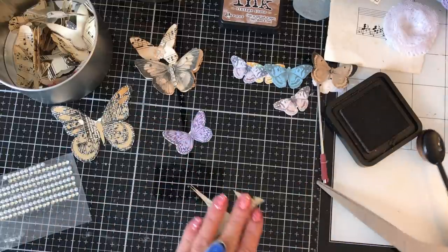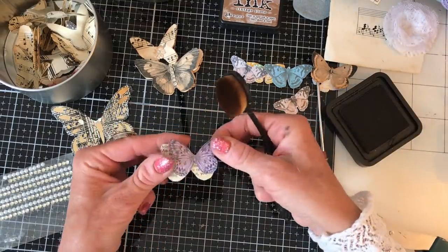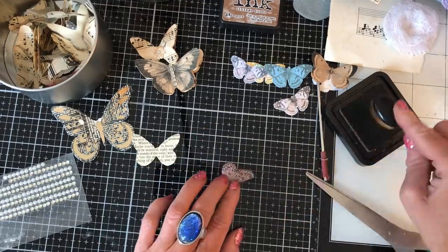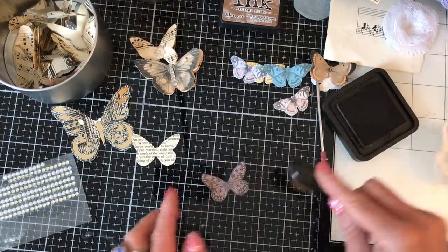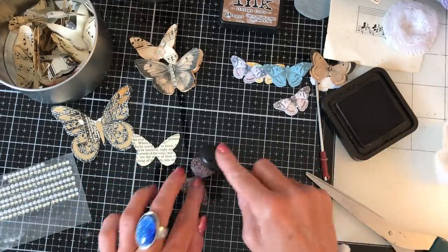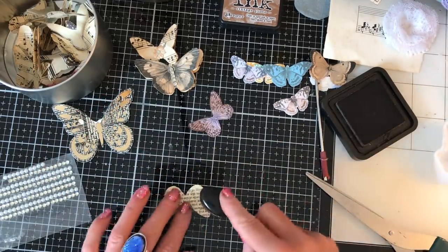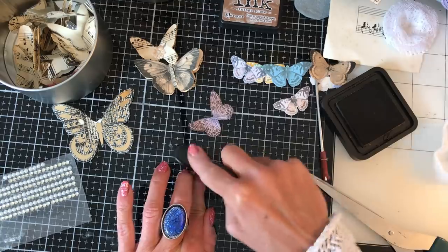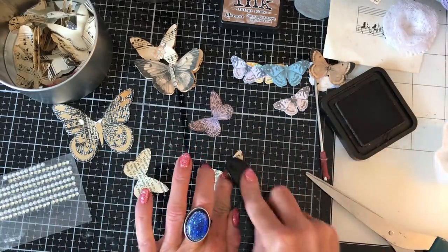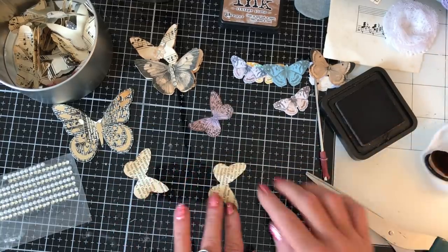This will be the last one I'm going to actually talk you through my process for, because it's not something really complicated. I'll then be a bit quieter about what we're doing and we can just relax and chat and have a nice time. It's quite a nice way to use up your book pages as well.